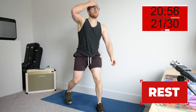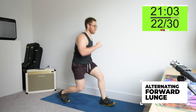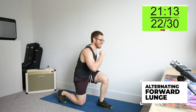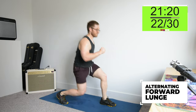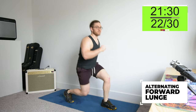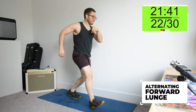Next one is the lunge. The biggest way to make this one harder is just to go faster — it's easy to take too much time at the top. But if you don't straighten out all the way at the top, it's much more intense, if that's what you need.